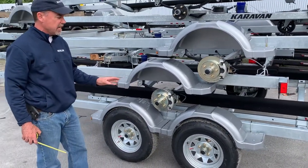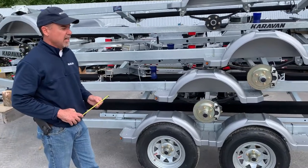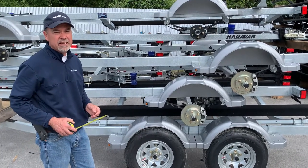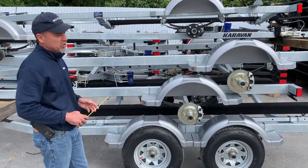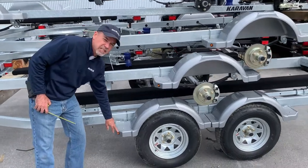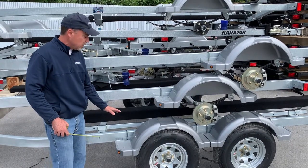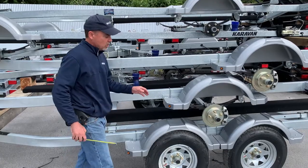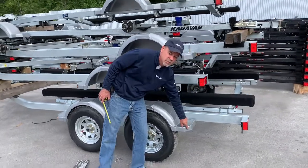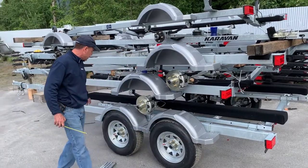The other important thing to understand is the trailer lights, or fender lights. On any trailers that are under 80 inches, you may not require a light on the fender. On other fenders, lights are usually found in the front, so when you're looking at your tandem axle trailer, you've got to specify left-hand front, right-hand front, left-hand rear, or right-hand rear — because the rears do not have a light. It's very important we get that information to ensure you either don't have a light or have a light in the front.